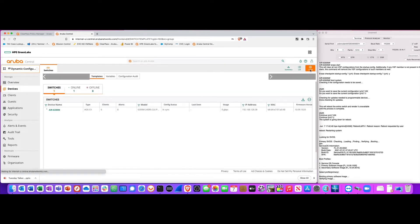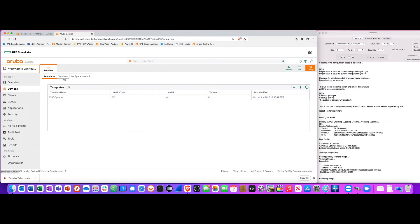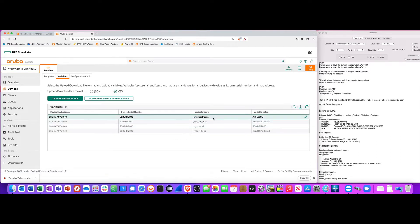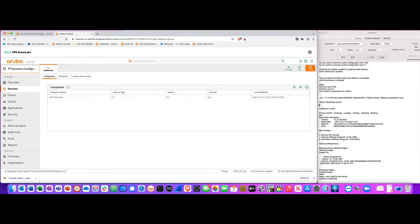Let's go into that group and take a look at the template. Here's my main template, and you can have different variables. Each switch is going to have a different hostname, a different MAC address, a different serial number, and a different IP address on VLAN 128. I can make different IP addresses on any VLAN, and I can create unlimited variables.